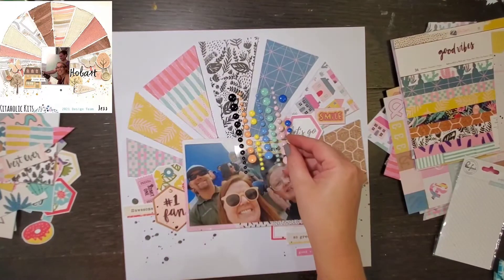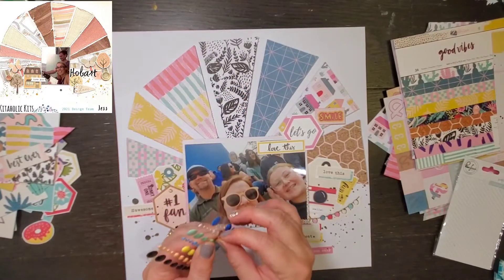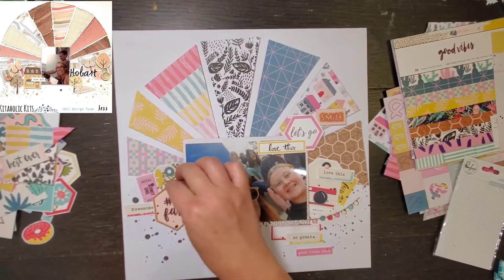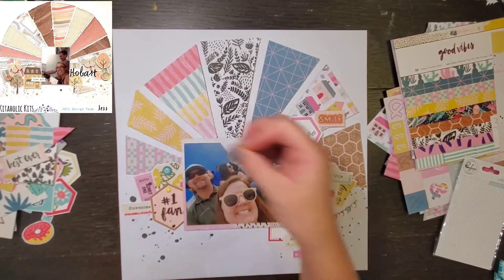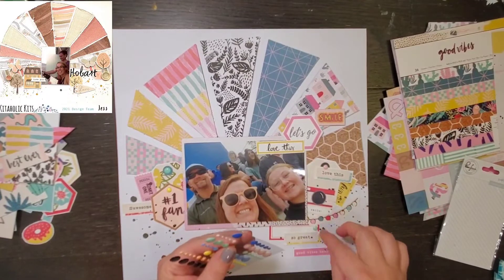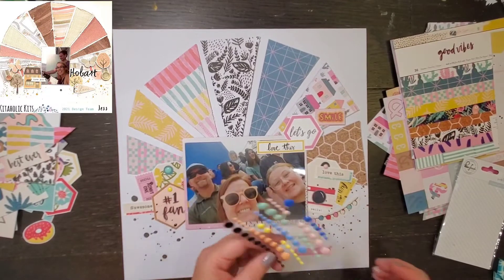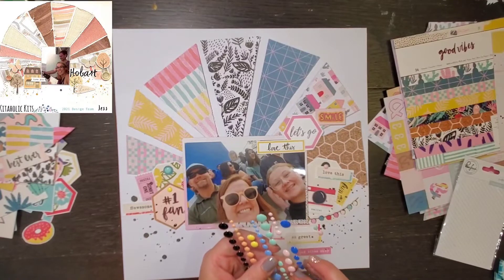Jess has some wood buttons in her design and I did want to add some sort of circular dimension piece, so I am going to go with these Simple and Sweet enamel dots from Pink Fresh Studio. They also cover up my tag holes perfectly. And that's going to do it — there is my layout!